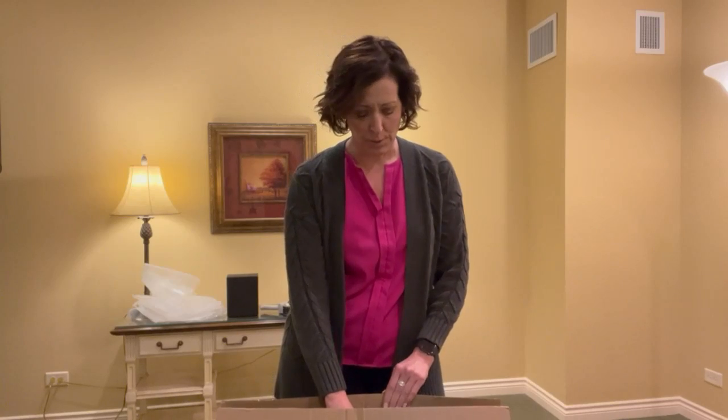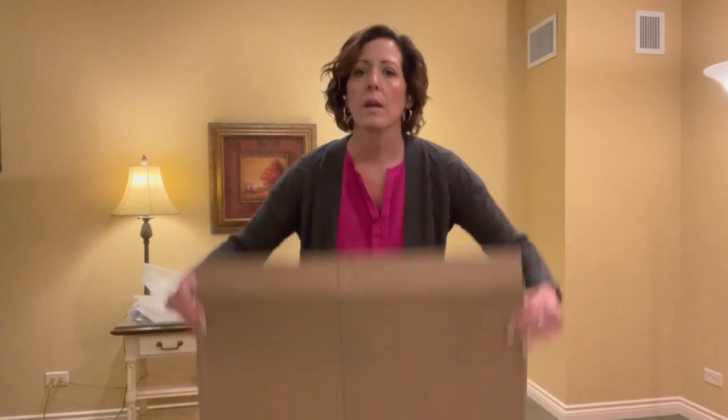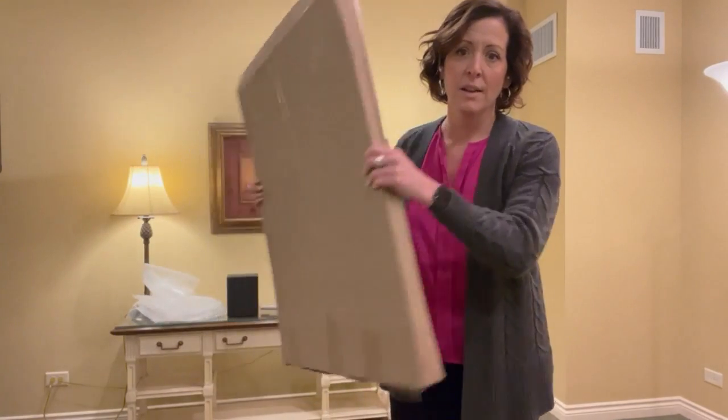Today we're covering how to ship cremated remains if you want to send them to anybody. There's only one way to send them — you cannot use FedEx or any other means except priority mail express through the USPS. So you order one of these; this is the kit you get to ship cremated remains.